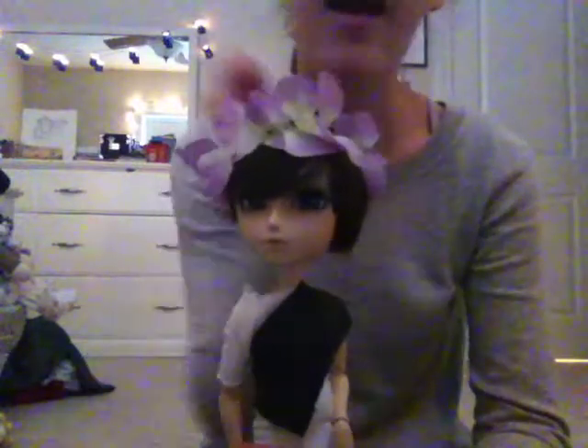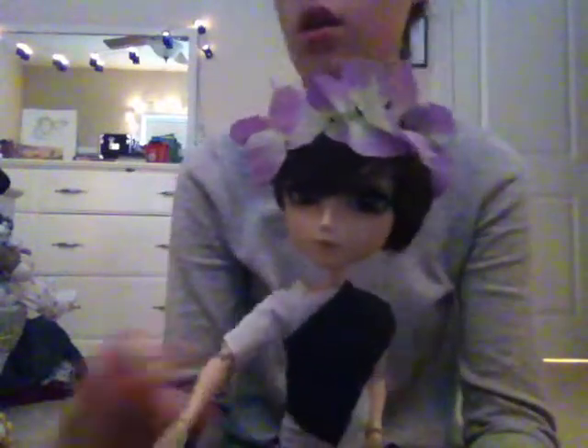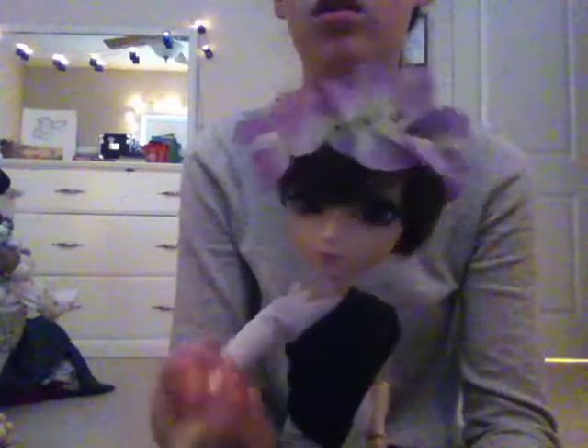So here we have our flower crown on our tying. This is Ethan. He says hello. That is our tutorial on how to make a flower crown, and I want to prove one more thing to you, so I'm going to take it off him.